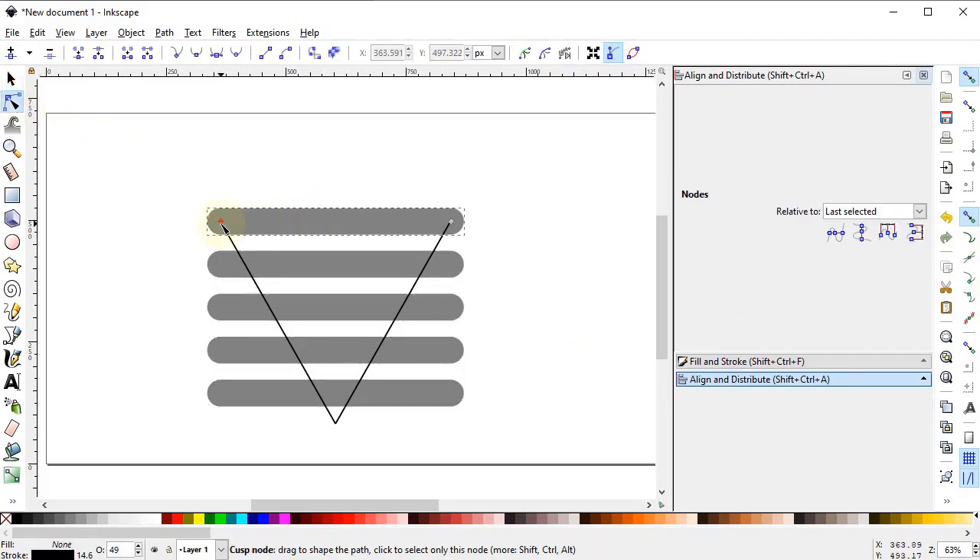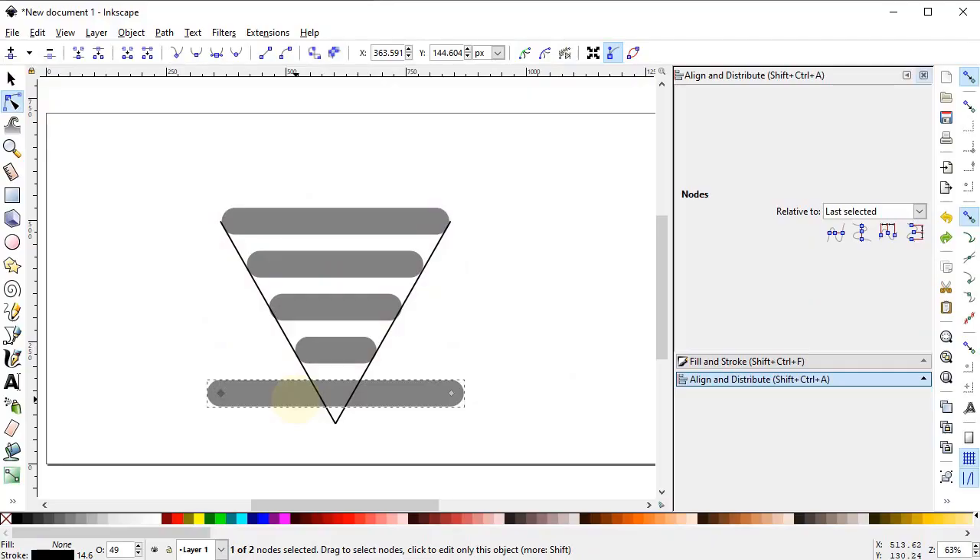Now select the Edit Paths by Nodes tool and select this object. Drag it within the lines. Remember that you have to drag the objects while holding down the Ctrl key, like this, up to this point.